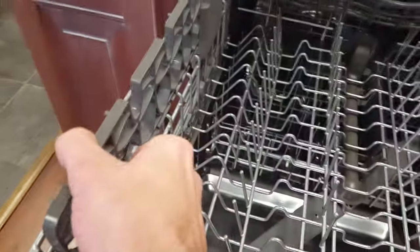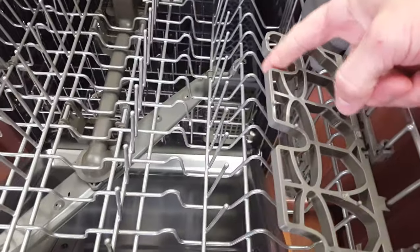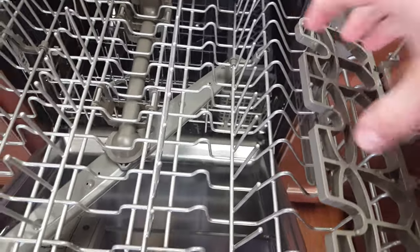You do have these stemware, wine glass, and coffee cup holders — whatever you want to use them for. Once that upper rack is full, these little notches here will hold your wine glass, or you can set coffee cups on top, or spatulas, just little things like that.